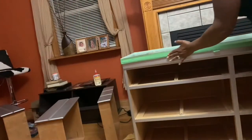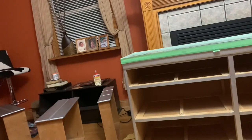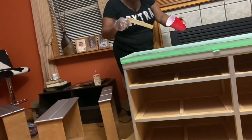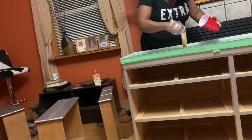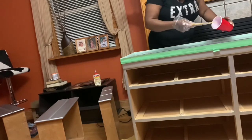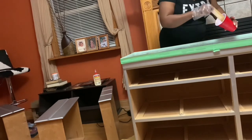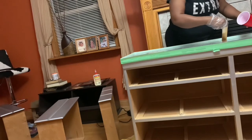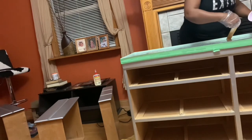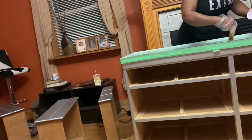Before I pour my resin on my dresser, I tape around the table. I want to make sure the tape is as smooth and as tight as possible — this will ensure that the resin doesn't drip out over the sides. Now that I've poured my resin on the table, I use my stick to spread it out, then go around each corner and side. Resin is self-leveling and will level itself out; I'm just helping it along by adding resin around the edges and corners.